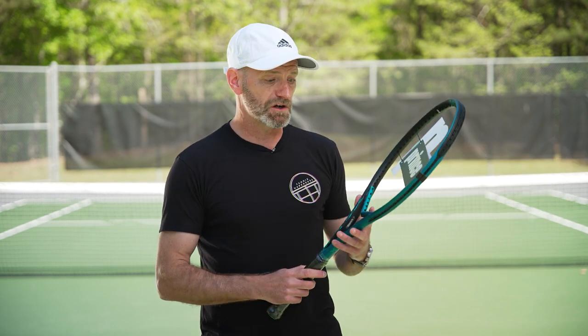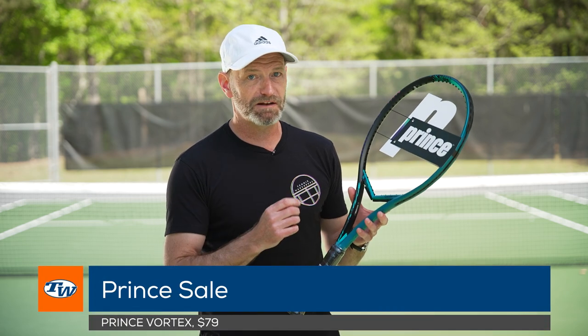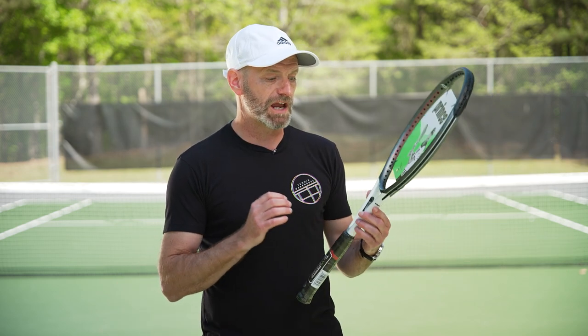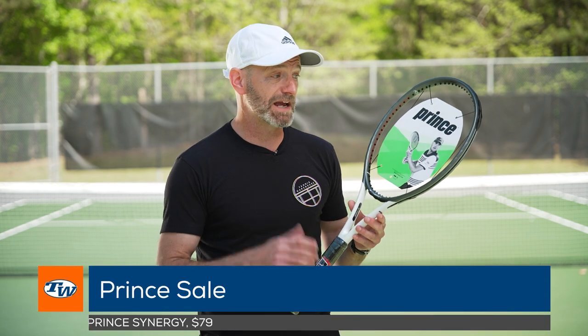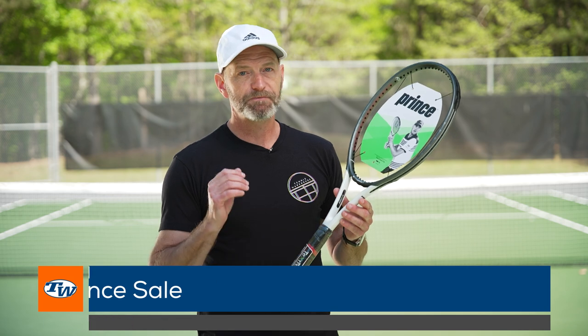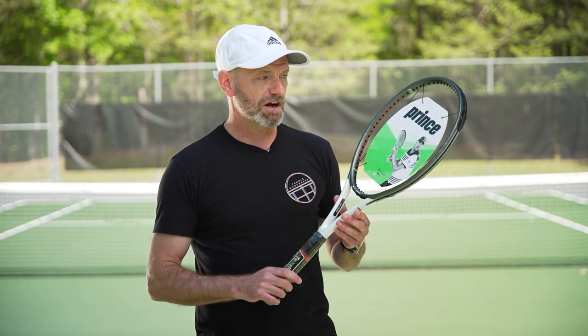We've got a great sale going right now on Prince equipment. Here I've got the Vortex — you can get a ton of spin for under 80 bucks, it's a great playing racket with good power. If you like to grip it and rip it, that's a great way to go. And if you're looking to add some control and precision to your game, the Synergy is a nice option — again under 80 bucks, tons of performance.